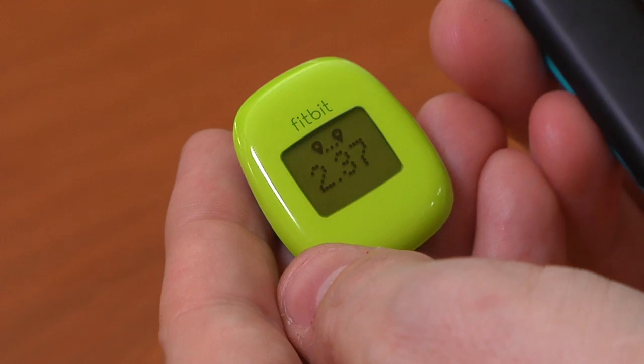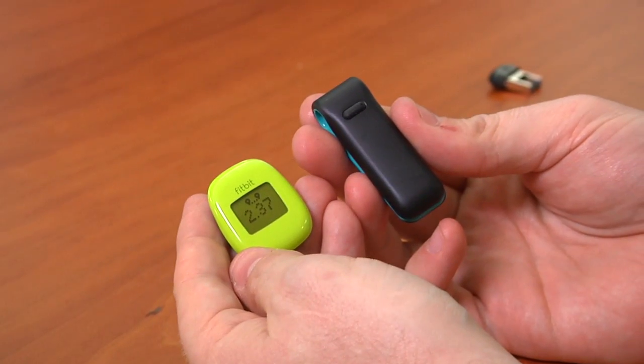The Zip works all the time. I put it in my jeans watch pocket, which means it's easy to keep — you don't lose it very often, and you walk everywhere wearing jeans. But it doesn't include the more fancy features found in the higher-end Fitbits and some of the other sleep and activity monitors, even like the original Fitbit, which I reviewed two years ago.